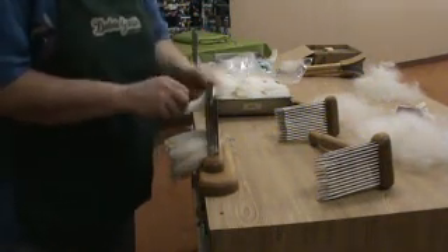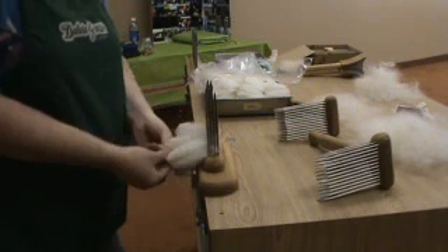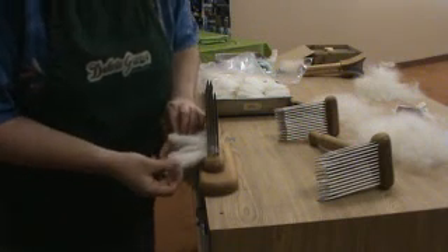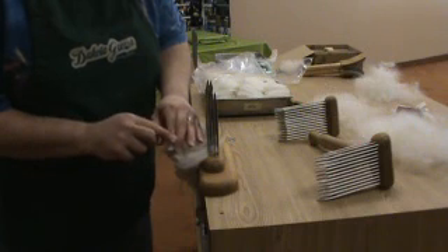The staple length is a little bit different. This is the same fleece — same targhee — but some of it's long staple and some of it's short staple. I think we've got a lamb's wool here. It looks like it. It's tippy, very tippy — lots of curls.